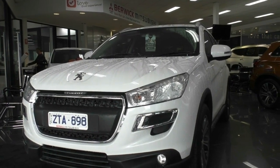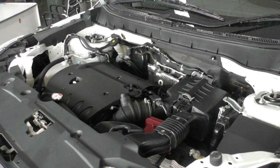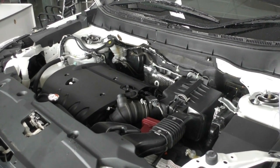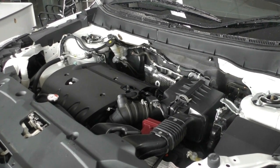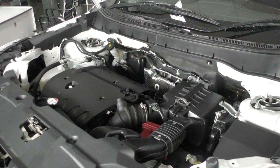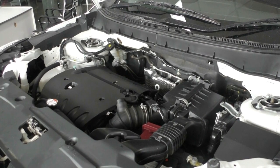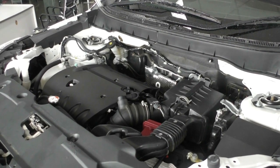We're going to pop the bonnet and have a look at the engine. Under the bonnet, what we have is a four-cylinder two-litre petrol engine with a six-speed automatic gearbox. This vehicle has seven airbags, which is awesome especially when you are carrying your family. Power output is 110 kilowatts with a torque rating of 197 newton metres. The petrol fuel tank holds 63 litres, running on standard 91, giving a combined fuel consumption of about 7.9 litres per 100 kilometres and an average range of about 797 kilometres from a full tank, depending on your driving style.